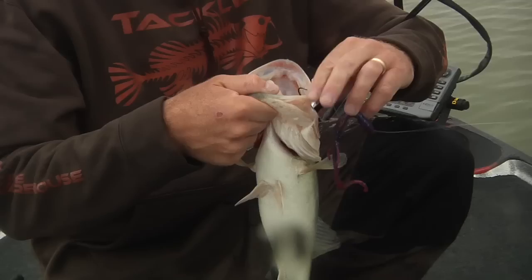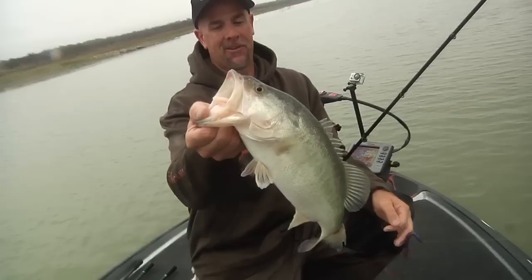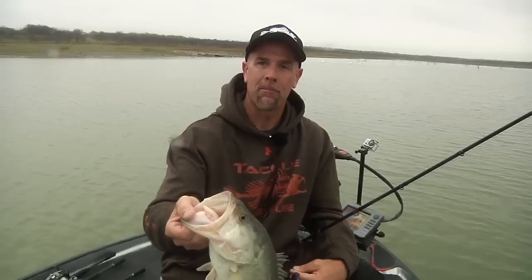The old ball and chain Carolina rig, man it's just old school. Zoom lizard, two and a half foot leader, X-point hook, big floor carving. Pretty lake — Lake Falcon fish. There's nothing fancy about Carolina rigging: find a rough bottom and drag it back.